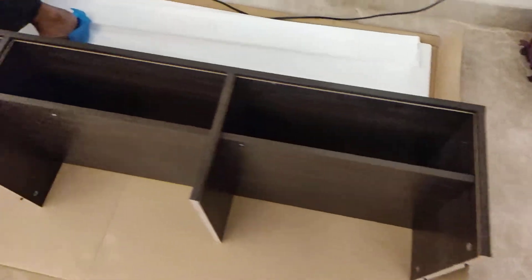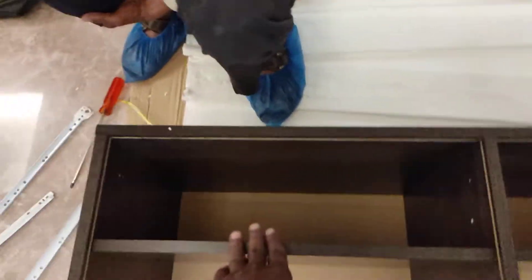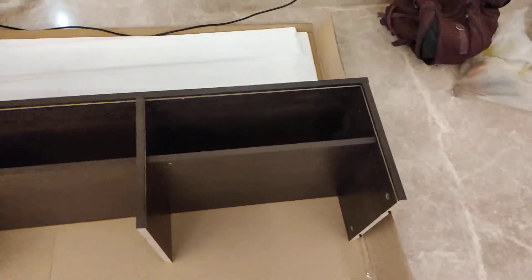The TV unit is complete. The left side is gone. The right side is gone. The structure is complete.